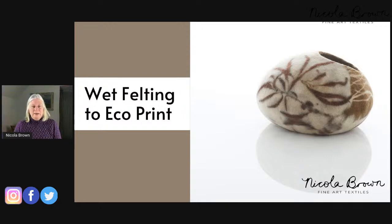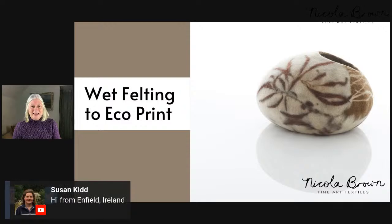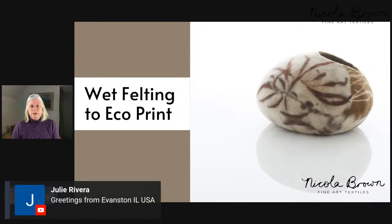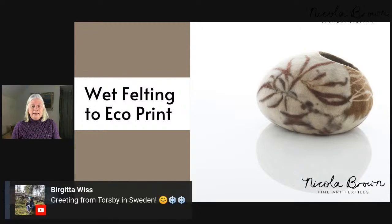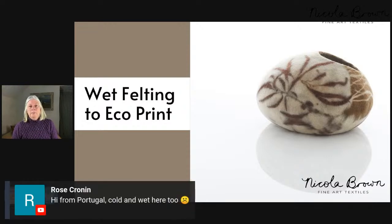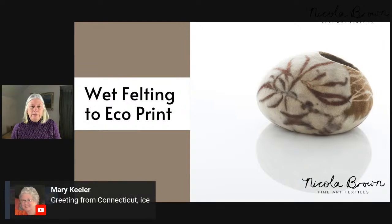I was chatting about wet felting to eco-print and looking back over responses to a survey I sent out recently. Many people are wondering about how to shape and firm their vessel up, and how many layers of fibre it needs. This particular vessel only has three layers of fibre, and I keep felting the piece until it has absolutely no more shrinkage available. When that happens, it holds its shape very well and then I can print it.